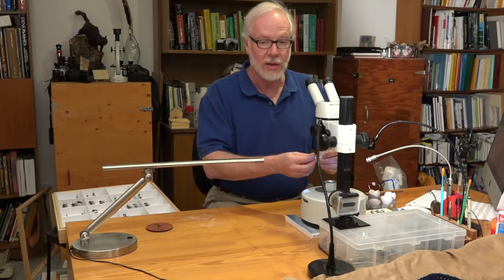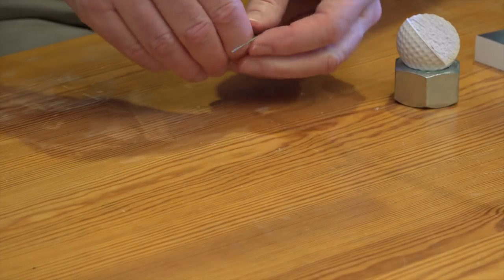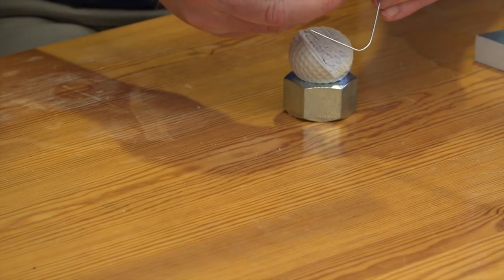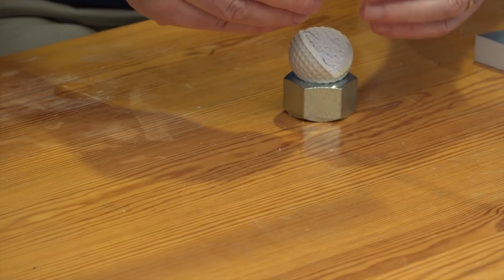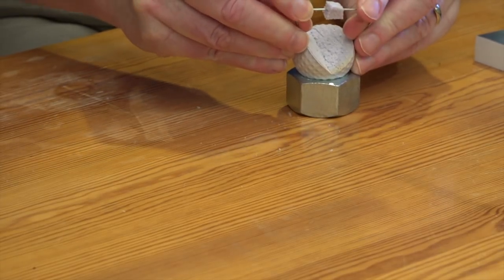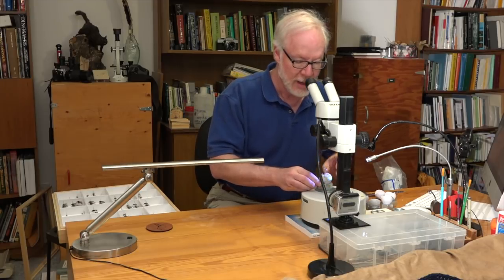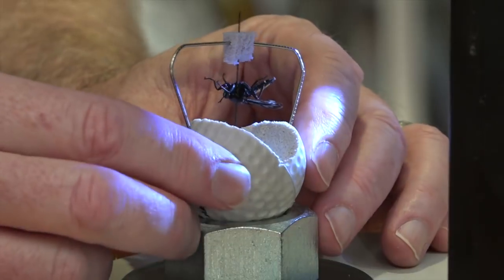There's another way to do the underside, and that is to take a paper clip, bend it out, trim some of the wire off, place a small piece of foam that you saved from the wedge that you cut out of the ball. Then all you do is put the specimen in upside down, rotate it into the holder and voila — you can get whatever angle you want that way.